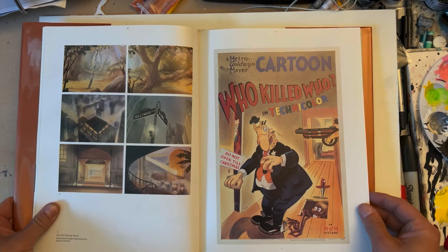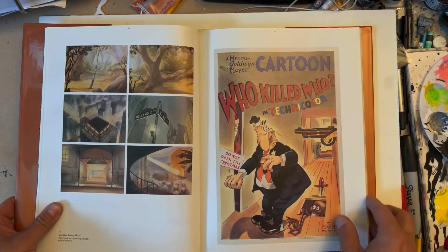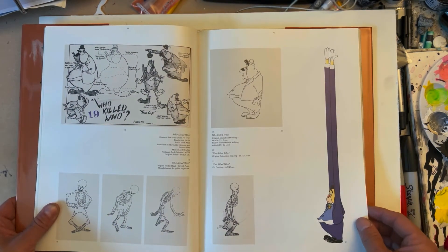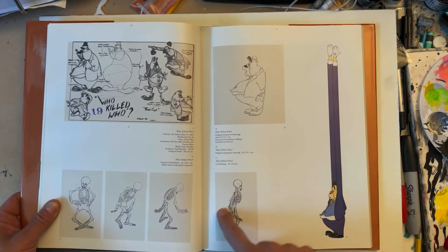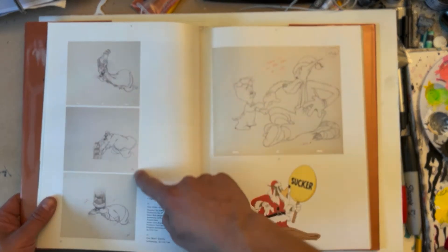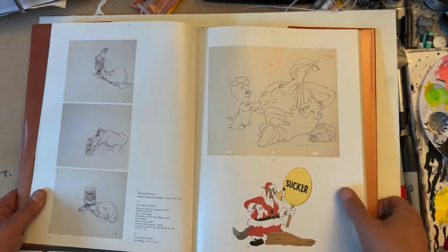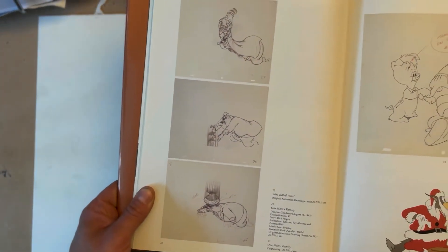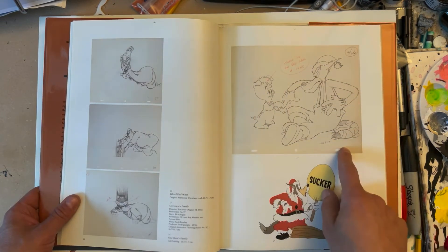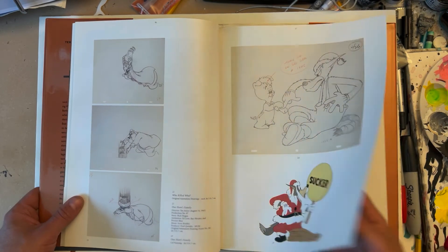Really cool, amazing background art — great stuff to study if you're into animation. I think it's really great to be able to look at the backgrounds without the cels on them. Who Killed Who might have been an inspiration for Who Framed Roger Rabbit, who knows. There are some great model sheet breakdowns of the drawings — you can learn a lot from studying those. This book is really cool because it has a lot of pencil drawings before the inking, and looking at animation drawings on animation paper is just incredible.